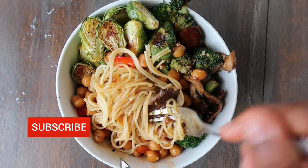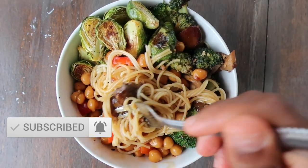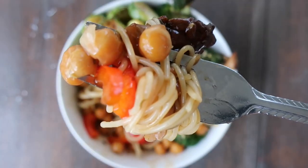But before I get started, go ahead and subscribe to my channel so you don't miss any more easy recipe videos. Alright, let's get into it.